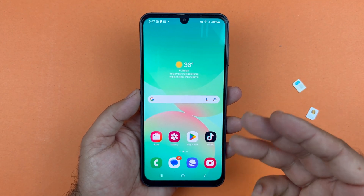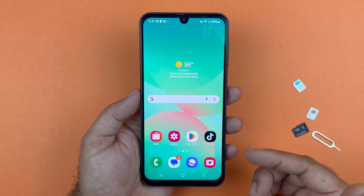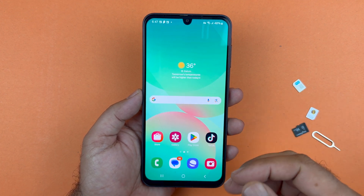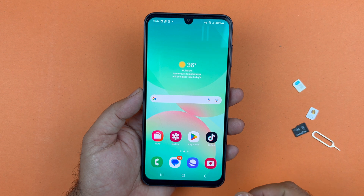Hey, what's up guys. In this video I will be showcasing you the simplest method through which you can insert the SIM card and the micro SD card into the Samsung Galaxy A26 5G.